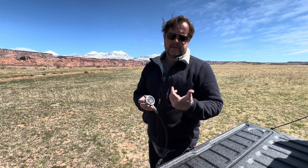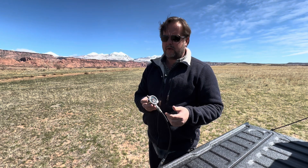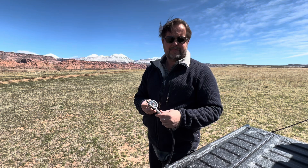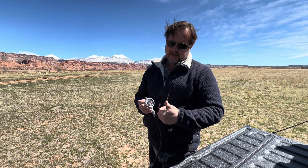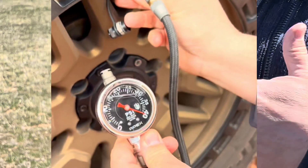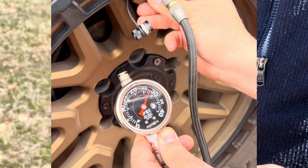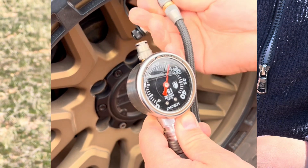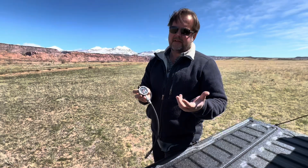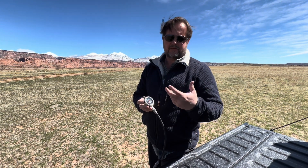So why analog versus digital? The last thing we need is another battery to maintain and watch — every time I went to use my digital gauge it seemed like it was dead half the time. It's also a lot easier to read an analog gauge while deflating, because with digital the numbers are flipping and you've got to watch it closely. With analog you can do it at a glance and see how fast it's moving and where you want to stop — kind of like how cars keep going back to analog gauges because they're easier to read.